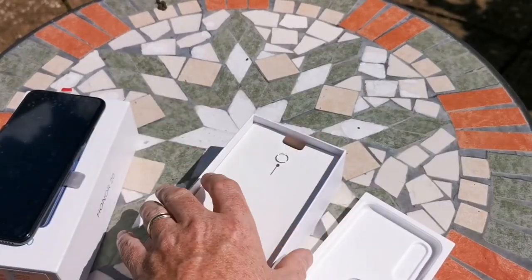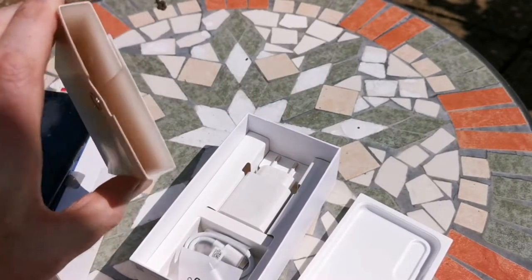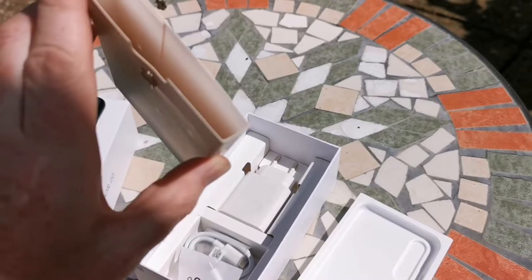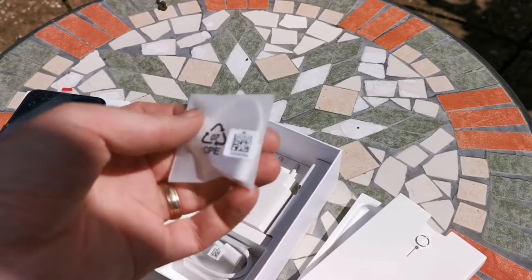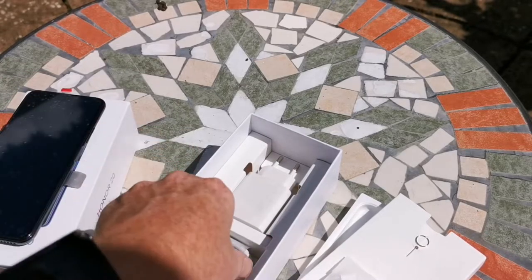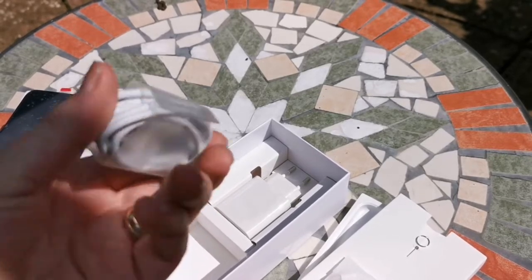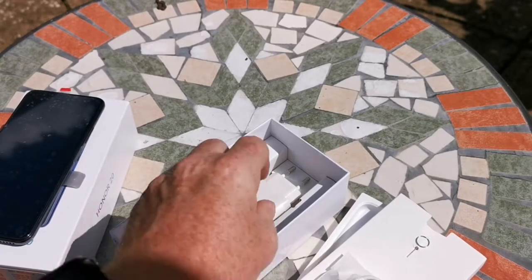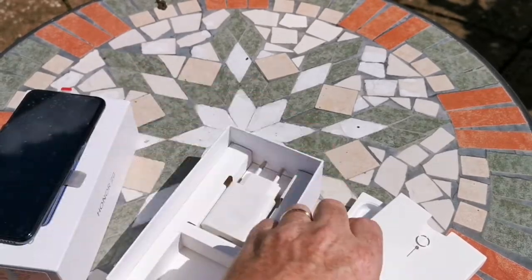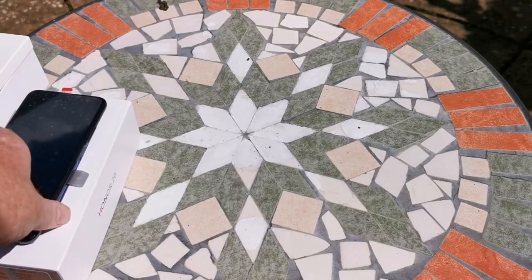The rest of the packaging is fairly standard for what you would expect from any Honor device. You've got your SIM ejection tool in here, your information, warranty and SAR leaflets, and sometimes they do put cases in there as well. You then get your 3.5mm to USB Type-C headphone jack adapter, as this does not have a headphone jack on the device, your supercharge capable cable, and then lastly a Huawei supercharger. Obviously that's the European version as this is a European review device.